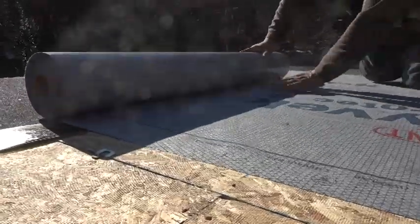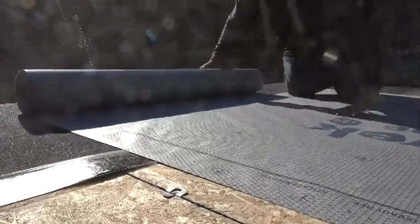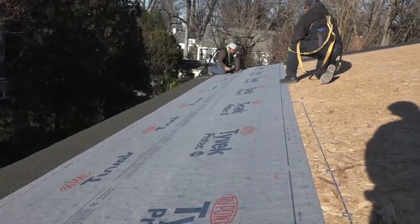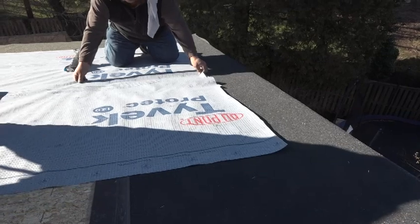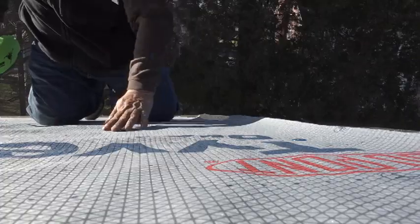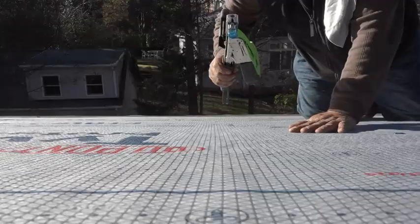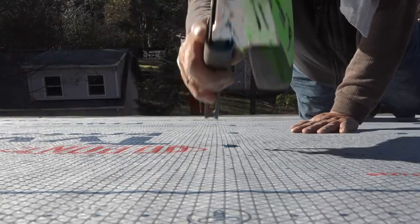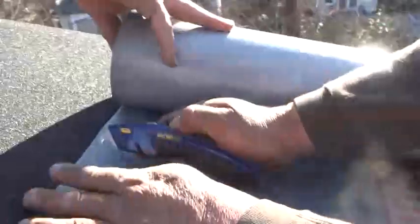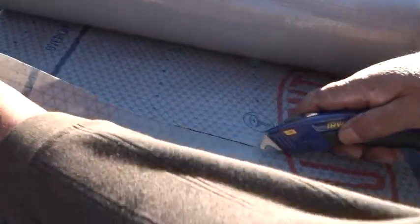Now they can roll out the Pro-Tech underlayment. Because this roof is a lower slope than 4 and 12, they must overlap the courses significantly. The normal overlap is 4 inches, but for slopes lower than a 4 pitch, the overlap is 18 inches — half the width of the roll. He staples the bottom corner, stretches the roll out, and staples it off using button cap staples. Pro-Tech will accept regular slap staples if the roof is going to be covered right away. Here's a tip: if you don't know about hook blades, you should. They're an excellent way to cut roofing products without damaging the layers below.